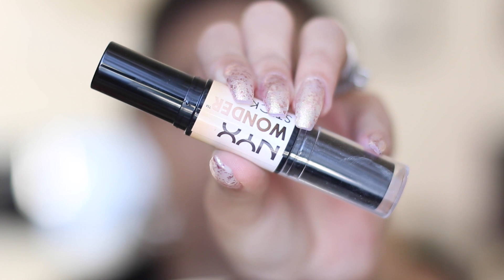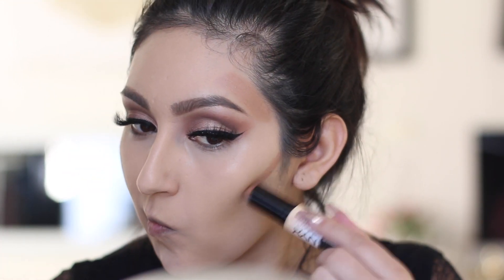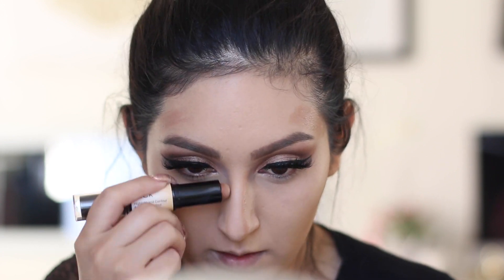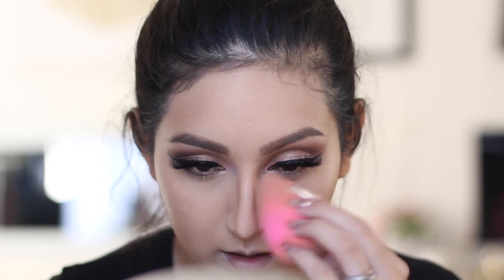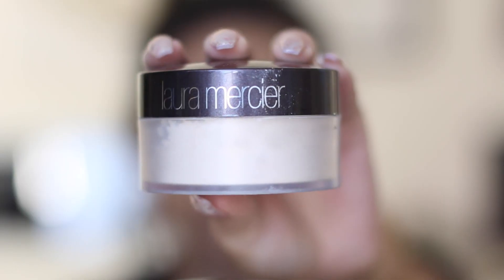For contouring I'm doing a cream contour using the NYX Wonder Stick — just the contour side. I fell in love with it right away. I'm going to contour my nose a little bit, and to blend that out I'm using the beauty blender as well.